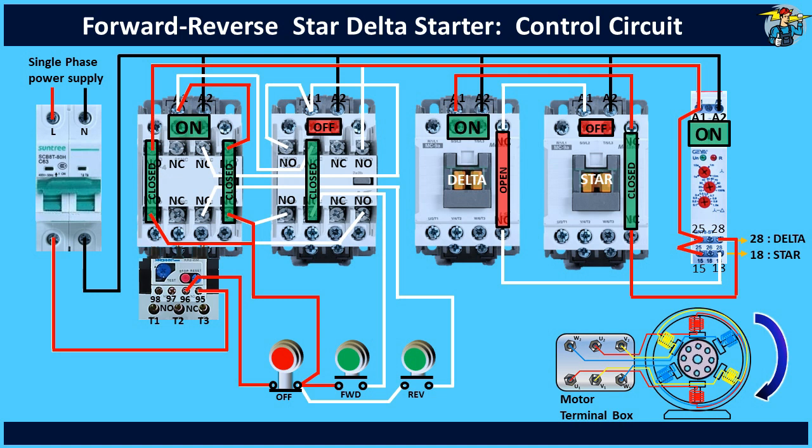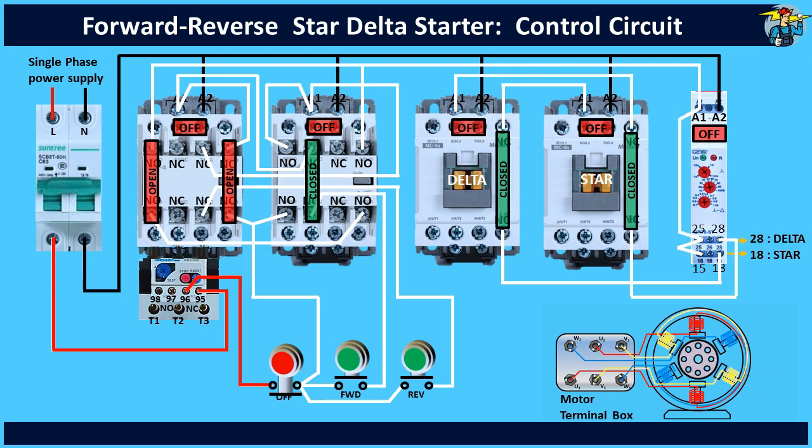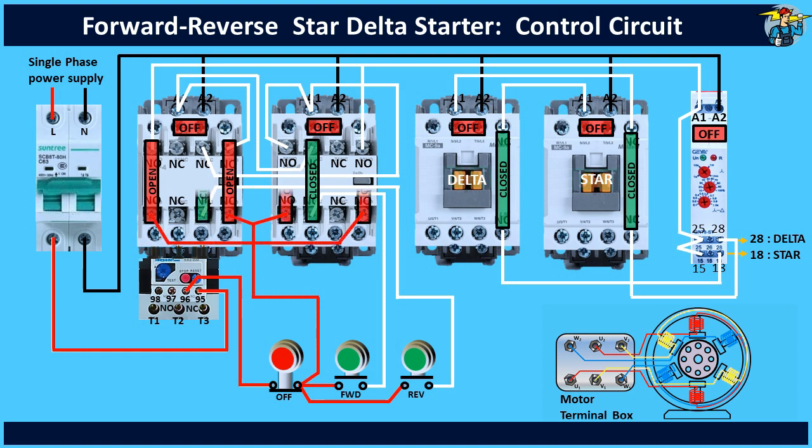When you press the stop push button, control power is terminated from there, and the forward run contactor, timer, and delta contactor are turned off, and the motor stops. When the stop push button is released, the two start push buttons receive control power. Also the bottom terminals of NO contact points on the forward and reverse contactors receive power.